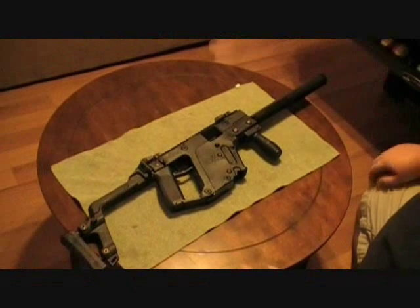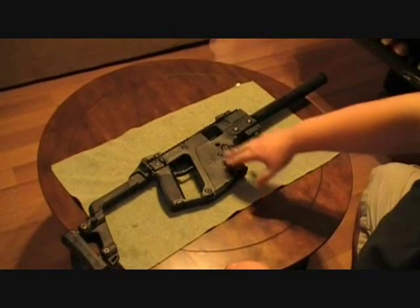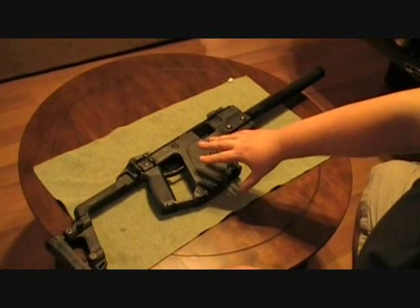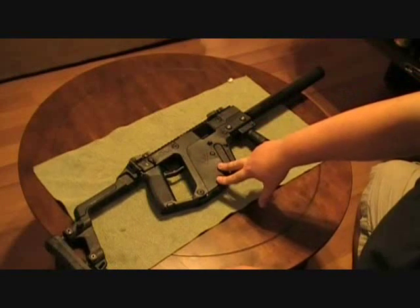Hey everybody, this is Chad here from CNR Reviews. We've got another gun that our buddy has that we're going to be doing a review of — we've got a chance to shoot. Unfortunately, we don't own this one, but this is another gun that's on the dream list. This is a KRISS Super V.